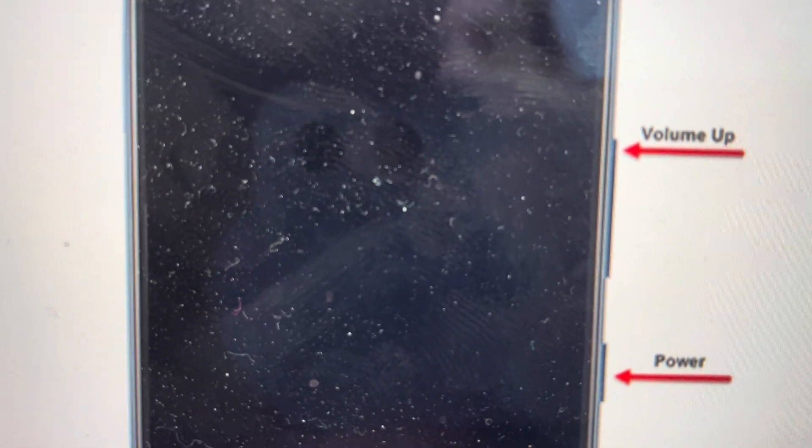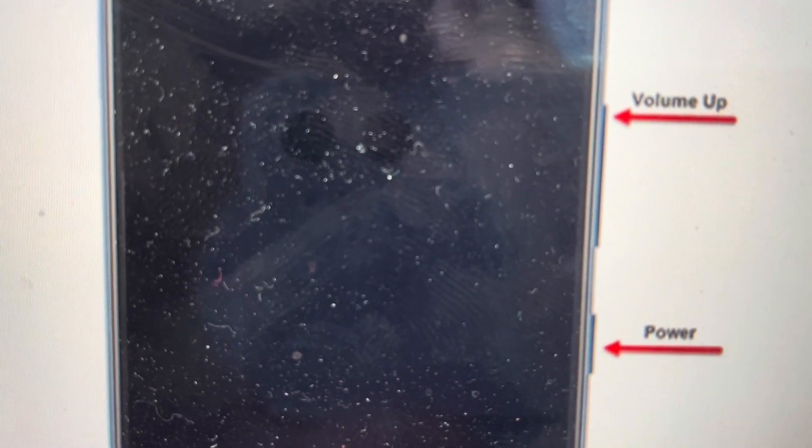You need to turn your phone off. If the passcode won't let you turn it off, you can turn it off by just pressing and holding the power and volume down button. And then once it turns off, you're going to switch and hold the power and volume up button until it vibrates and the phone turns on.